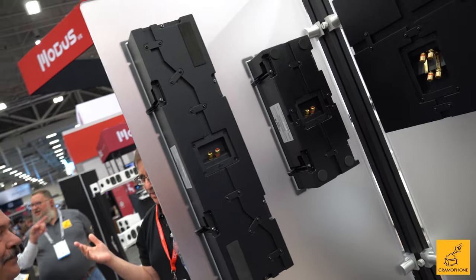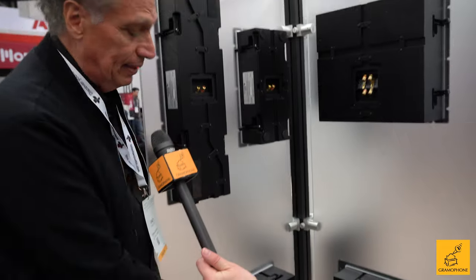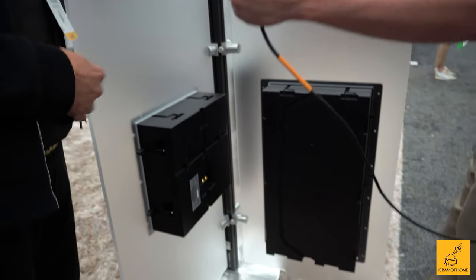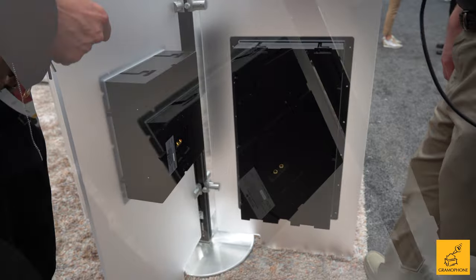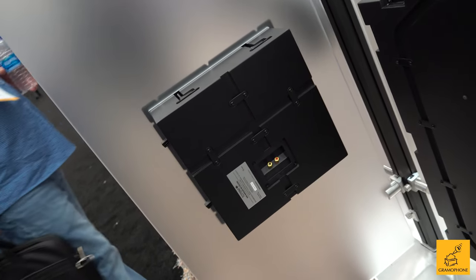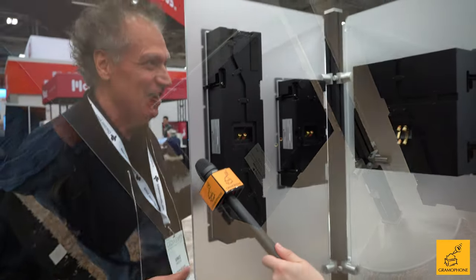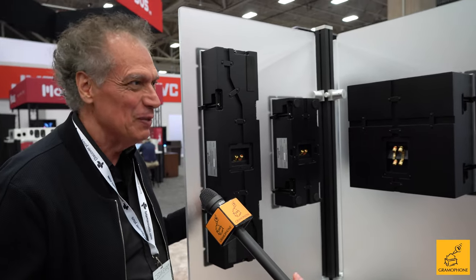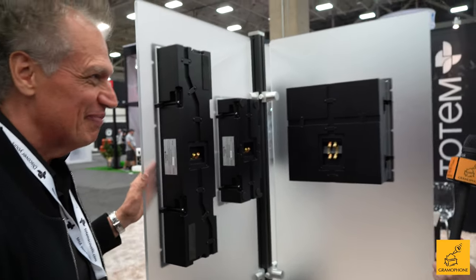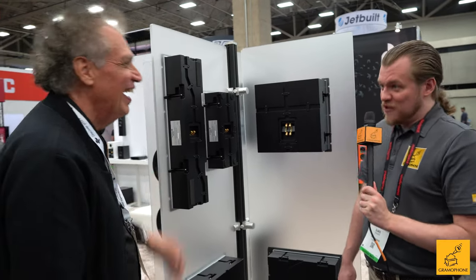I actually challenged one of our dealers to build a complete system that just utilizes the Kin in-ceiling, and he surprised me. I spoke to him yesterday and he mentioned that he did a complete 14.2 in-ceiling system and it worked fantastically — I had dared him and he did it. He said, 'Oh my gosh, now I believe that Totem is magical for in-ceiling use.' That's 14.2 — it sounds hard to believe, but coming out of these units, these are something I would try for sure.